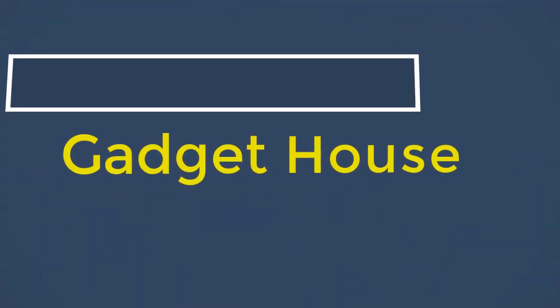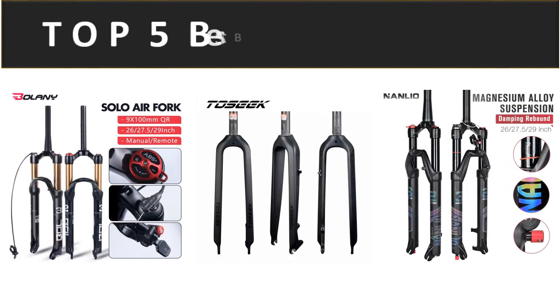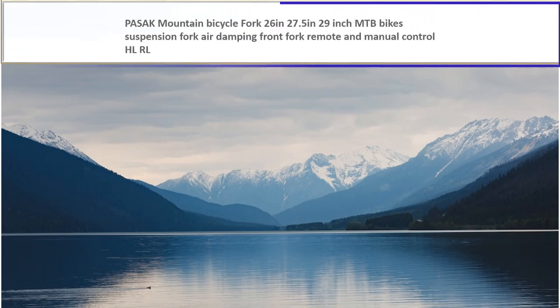Hey there, welcome back to my channel Gadget House. Please subscribe to our channel and press the bell icon to get more videos. In this video we are reviewing the top 5 best listed products in 2023. So let's get started — at number 5.